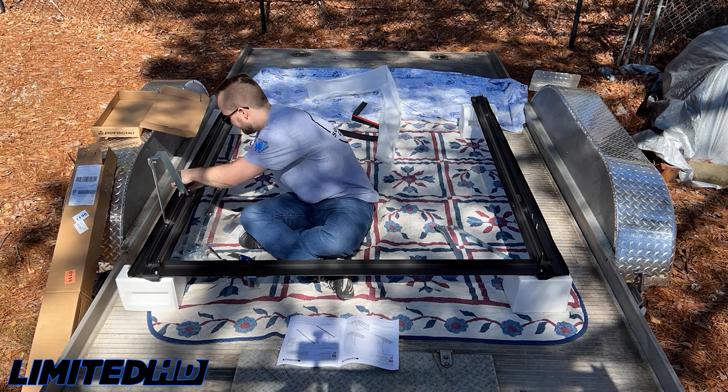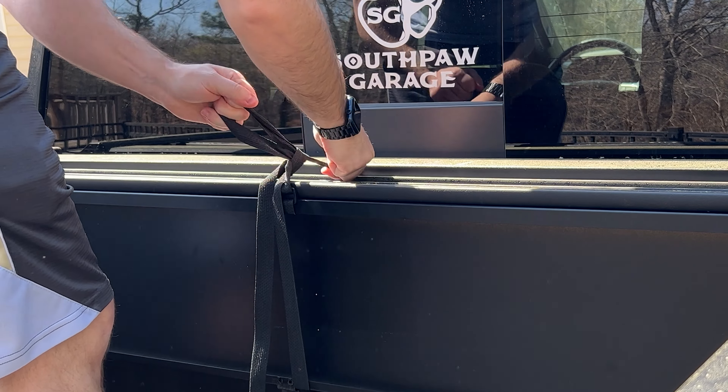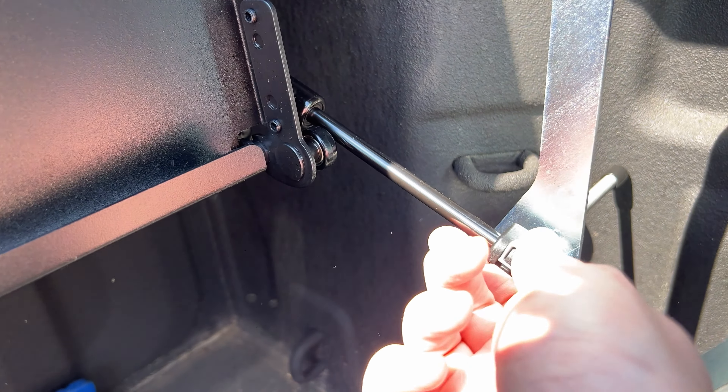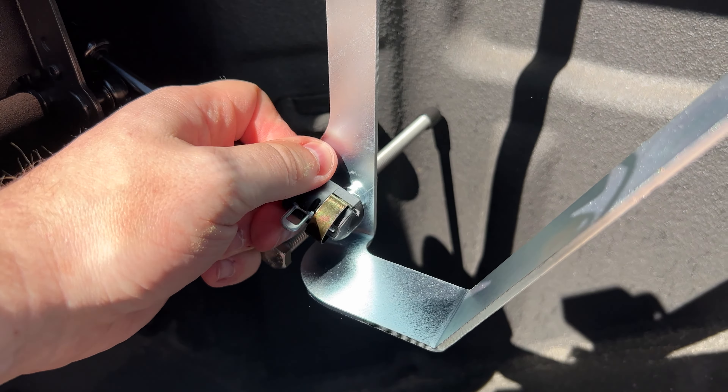One feature of this bed cover that I really like — and it's one of the reasons why I actually wanted to give it a try — is the ability to completely take the cover part out of the bed. On the passenger side, in the back, see that little silver piece back there? That is a quick release. Before you do the quick release, you've just got to unhook these shocks. It was just a little opening of the tab — you want it to be sticking out — and then just pull it off like that.